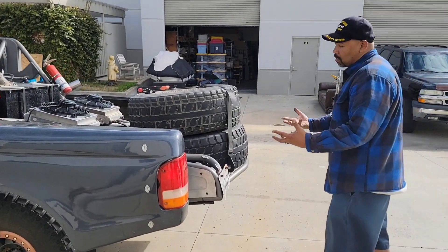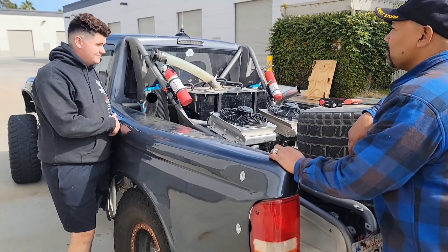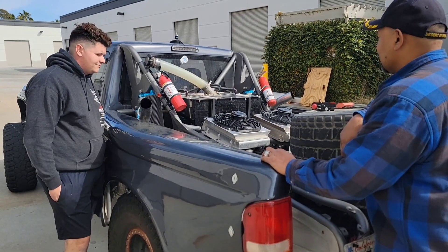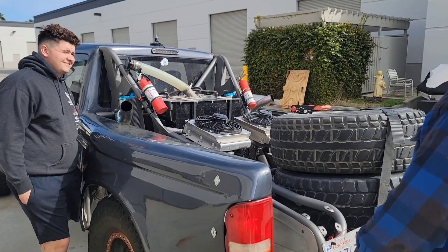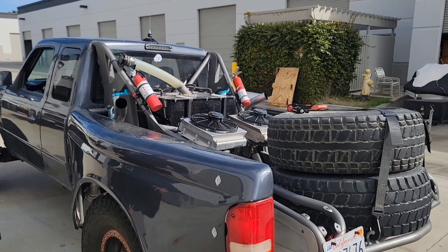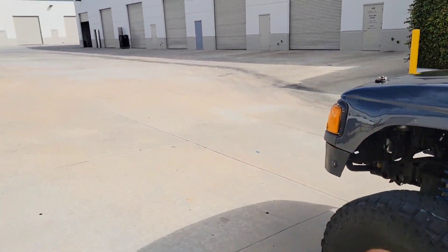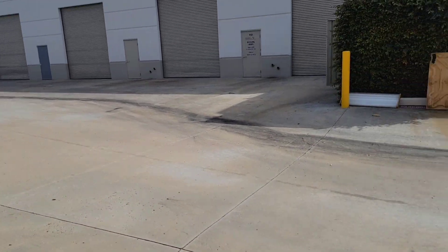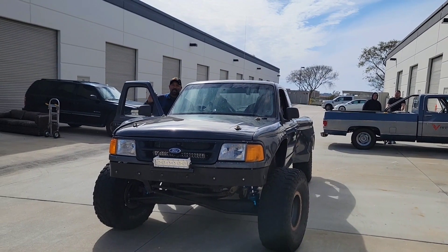Alright man, so what kind of power is she making? It's making like 415 to the ground. 415? Yeah, so it makes like 590 to the motor. Dude, that's gangsta. Hey, you got to take it for a ride in this thing, man. You can see her down there and get us in the run. Alright, let's do it. Hey, you know what? If I don't make it back, we'll see you guys next time on Gas and Go with Snow. Let's go.